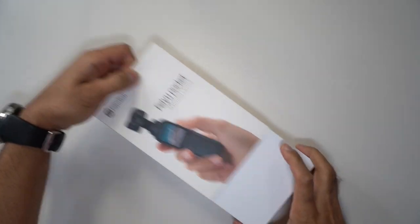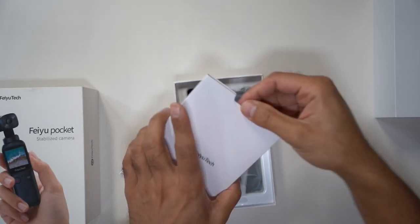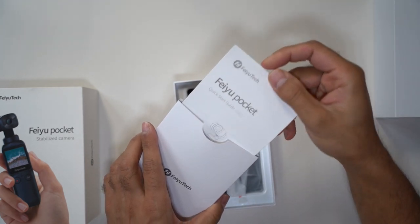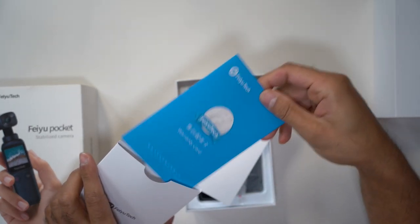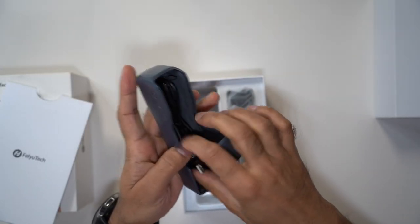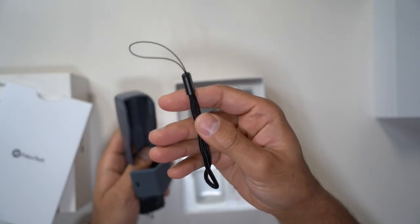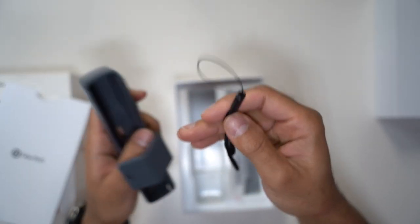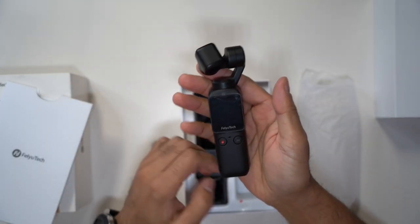Okay guys, let's open this up. So you've got the quick start guides in there. You have the warranty card. You have the carry case inside here, the USB-C charging cable, and then also a wrist strap for the carry case. And then finally, you have the Feiyo Tech Pocket itself.